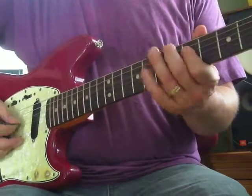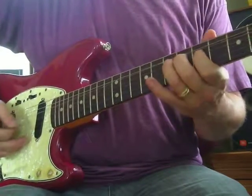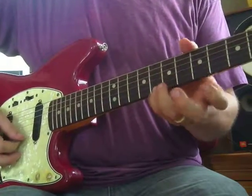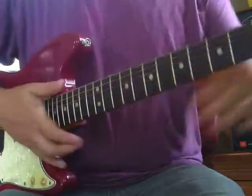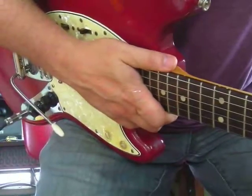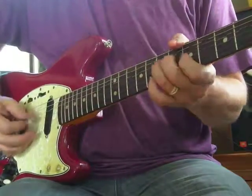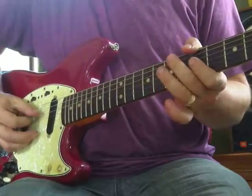We were doing stuff like... I added a note there - I added this C. C is on the skinny string at the 8th fret, which works perfectly. I'm playing a Mustang here.